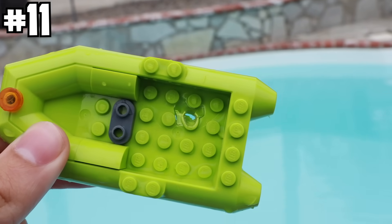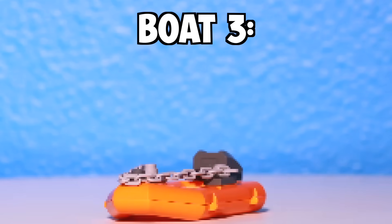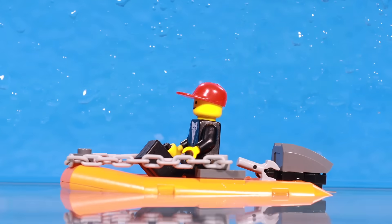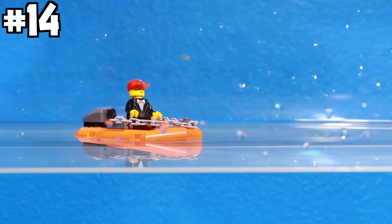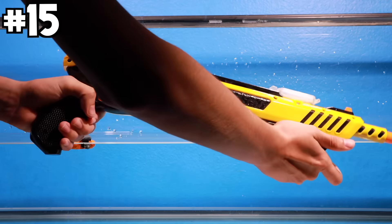The BB gun put a hole right through the boat. Boat three: orange raft. I dropped the boat into the water and started by dropping a car on it, then a Rubik's cube, a bunch of brick separators, and then I shot it with a salt gun.